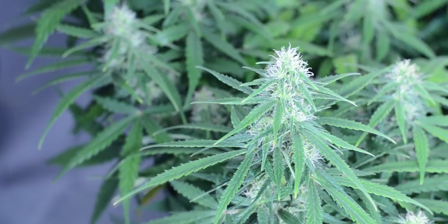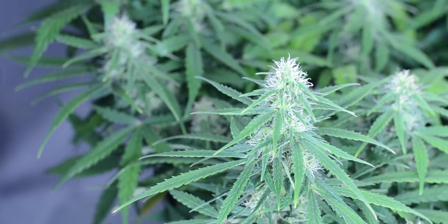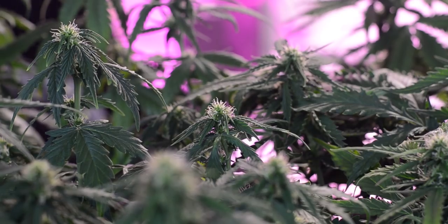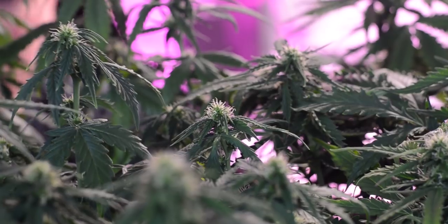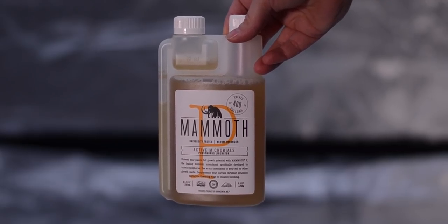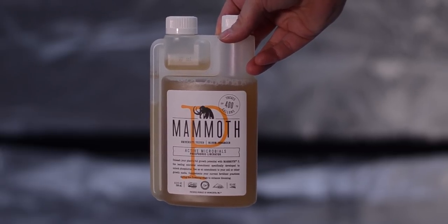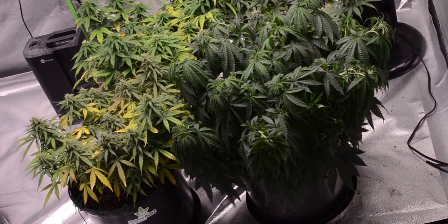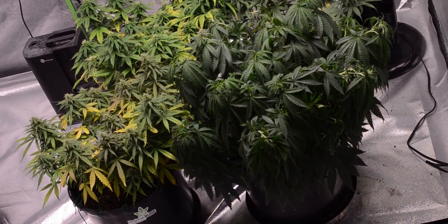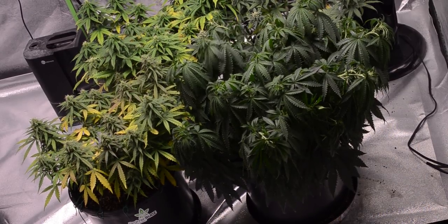Fortunately for us, we caught on, but things would get worse before they got better. Seeing how we're growing using a super soil mix that thrives by using microbials, we got a tip from one viewer suggesting the use of something called Mammoth P. Seeing how we don't have a store nearby that offers this, we needed to buy it online, meaning that the deficiency would continue to progress as we waited for the fix to come in the mail. Make sure you tune in next week to see our ladies and watch as we correct the issue that has surfaced.